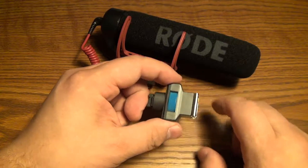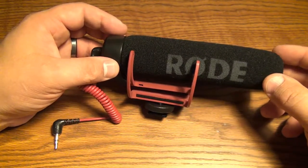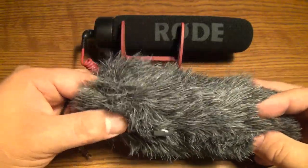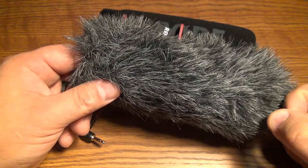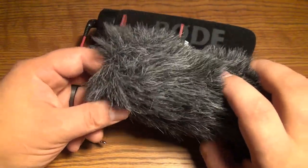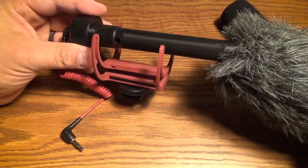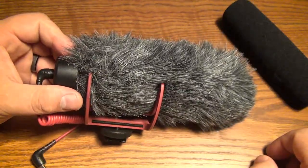Something else I purchased specifically for the shotgun microphone is called the dead cat. It's a fuzzy microphone cover. The idea is that it allows you to more easily shoot video in windy conditions outdoors, because the fur scatters the wind to prevent wind noise. The foam cover pulls off and the dead cat just slides on over the top, giving you a big fuzzy microphone.